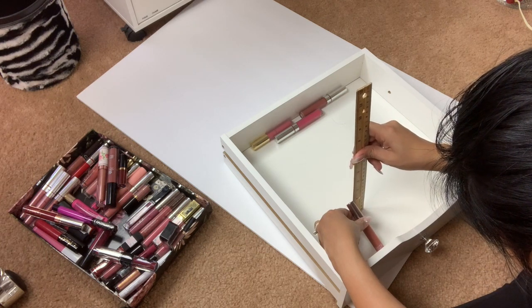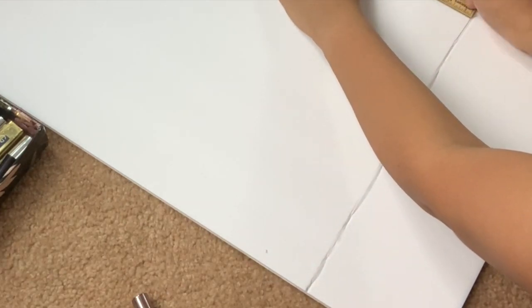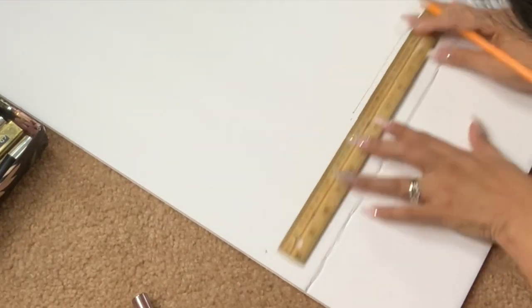Now I'm going to measure how tall I want my step — that's what I'll call it — how tall I want the first line to be. I'm going to mark it on my whiteboard and then proceed to cut it out.